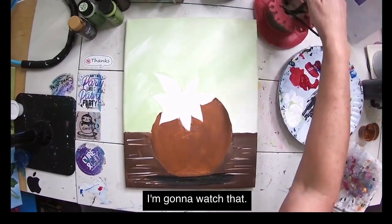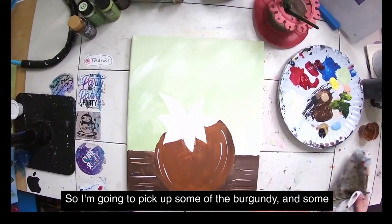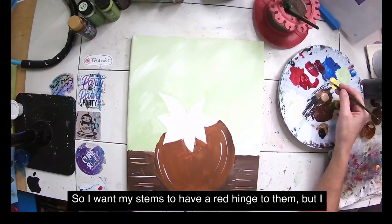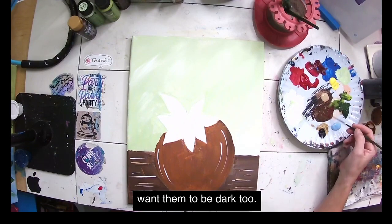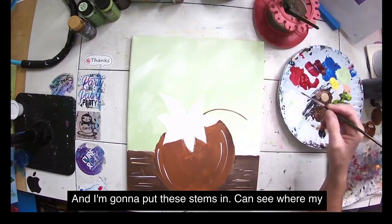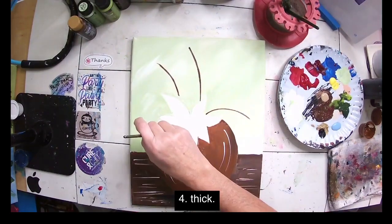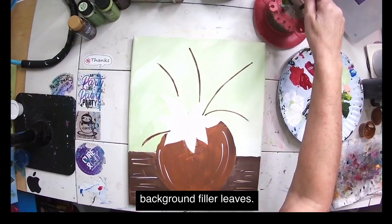I can see my lines here. I'm picking up some burgundy and brown, giving them a mix — I want the stems to have a red tinge but also be dark. I'm putting in the stems where I can see the lines. If you run out of paint, go back and get more and fix it. I have about six stems going out to the sides — those are going to be the beginning of my background filler leaves.